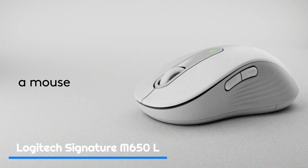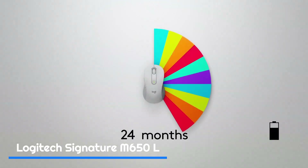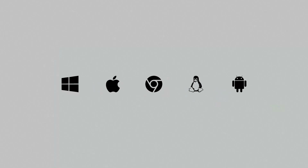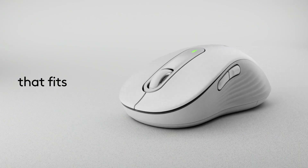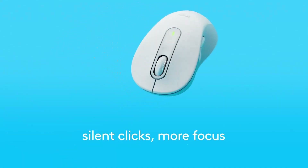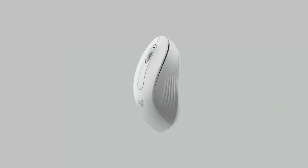The M650 L has a contoured shape that fits comfortably in your hand, making it easy to use for extended periods without causing discomfort or fatigue. It also features a soft rubber grip on the sides that provides extra traction, ensuring the mouse stays in your hand and doesn't slip. It connects to your computer via a USB dongle that is small and unobtrusive, making it easy to keep plugged in even on the go. The wireless connection is reliable and responsive, with no lag or delays. One standout feature is its six programmable buttons, which you can assign to specific functions and actions, making it an excellent choice for power users.